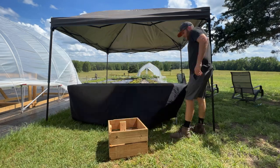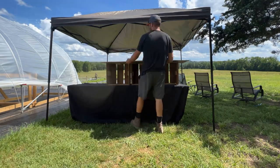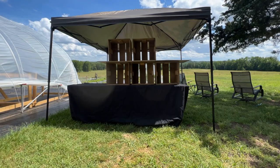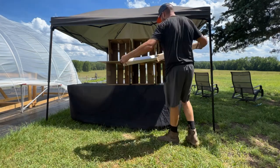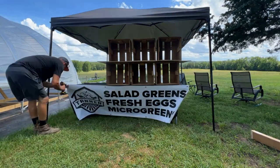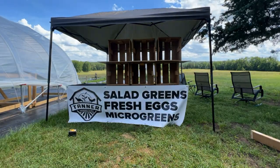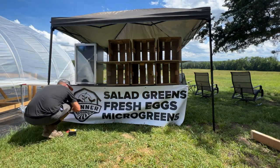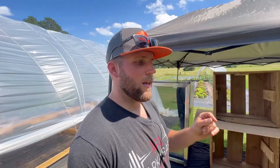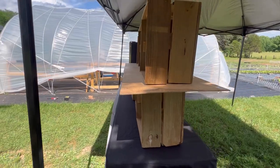Our setup is pretty simple: we've got this tent, an eight-foot table, and I'm a big fan of using a tablecloth — just a black fitted one that goes over the table. We've attached our poster on the front with our farm logo and a few of the popular items we sell. In our state it's required by law to refrigerate our eggs, so we have a little mini fridge here. We spent a bit more to get a clear door refrigerator so people can see what's inside, and when people see a beautiful display they're going to come up and check out your products.